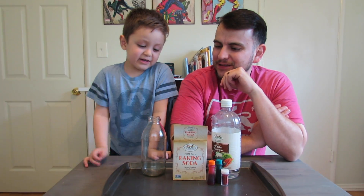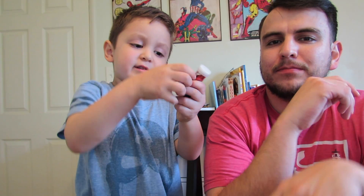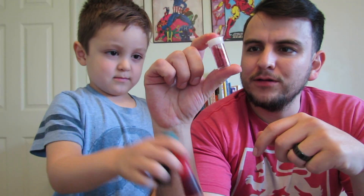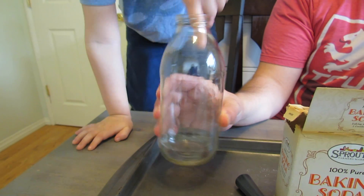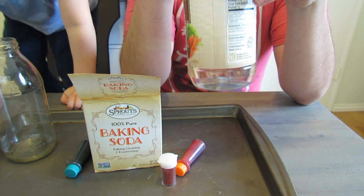Hey, Cade. Hey, Mom. Hey, buddy. What are we going to do today? We're going to do the bubble explosion! A bubble explosion! Whoa! It's hot! What do we need to make the bubble explosion? We need food coloring, glitter — shimmer, shimmer — a vase, baking soda, and vinegar. Vinegar! Ew, it's stinky. Vinegar's stinky. It smells like Caden's feet. Are you ready to make a sparkly explosion? Yeah!